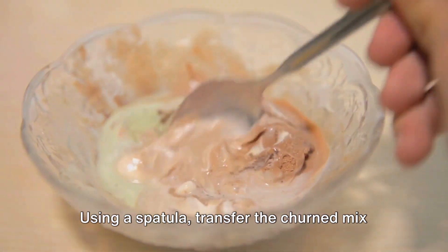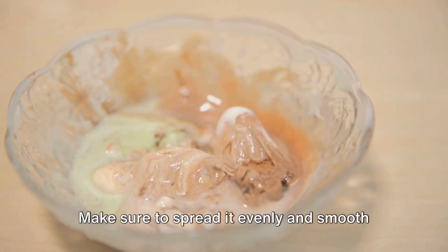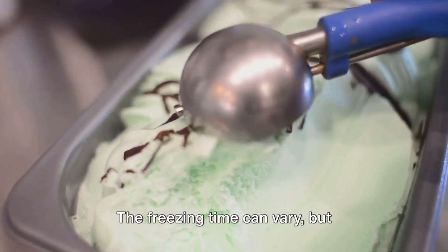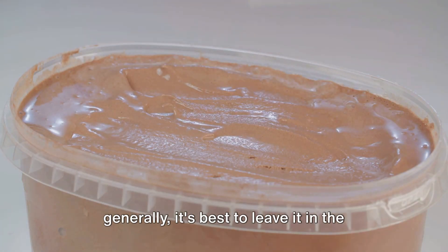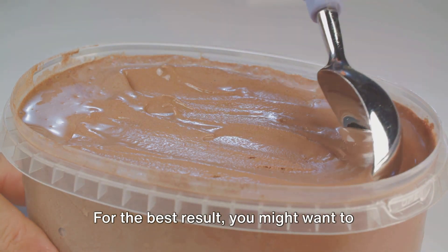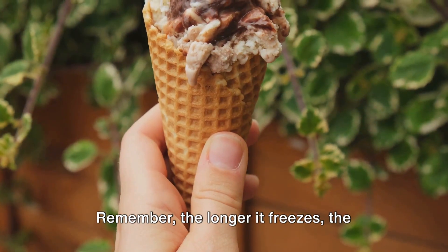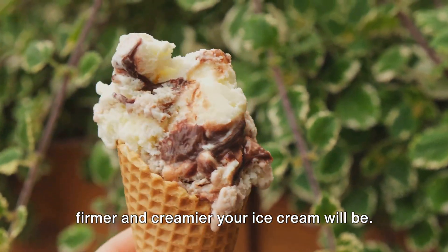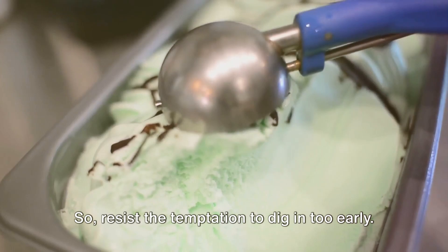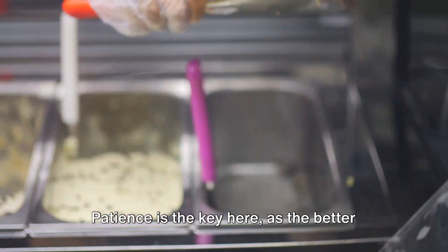Freezing. Using a spatula, transfer the churned mix into a freezer-safe container. Make sure to spread it evenly and smooth out the top. Now we wait. The freezing time can vary, but generally it's best to leave it in the freezer for at least four to six hours. For the best results, you might want to leave it overnight. Remember, the longer it freezes, the firmer and creamier your ice cream will be, so resist the temptation to dig in too early.